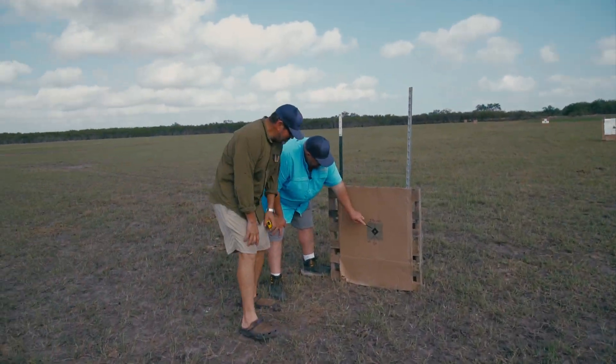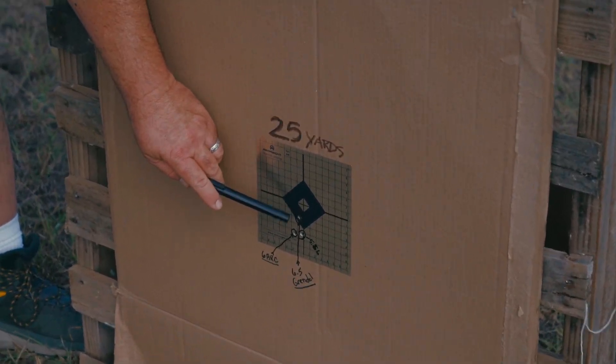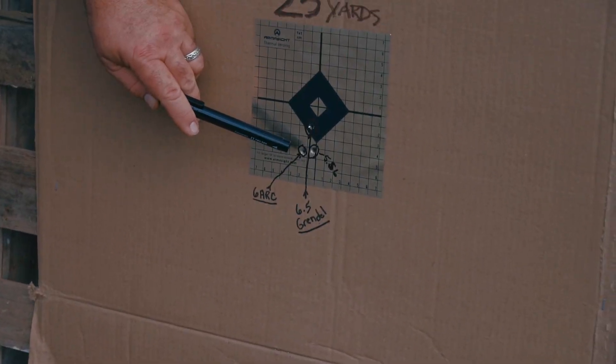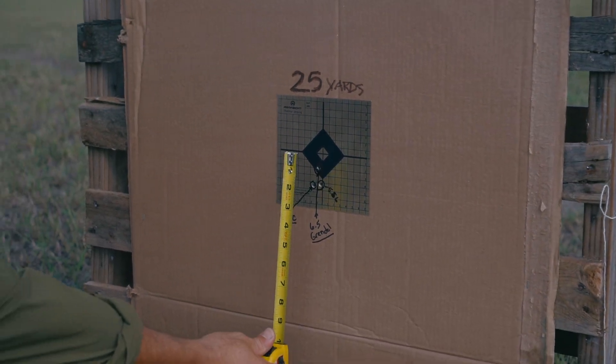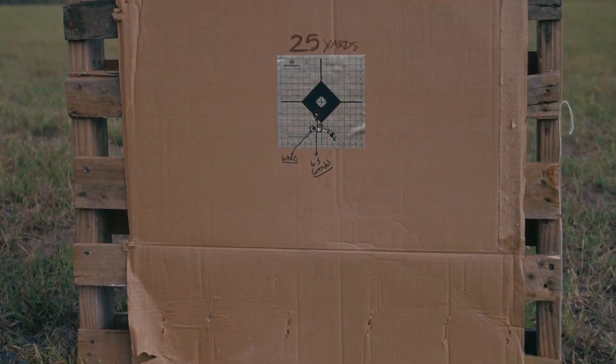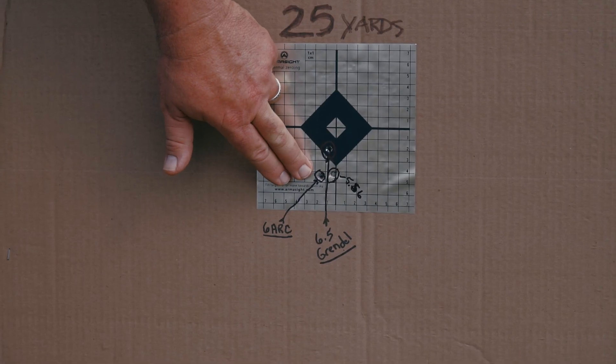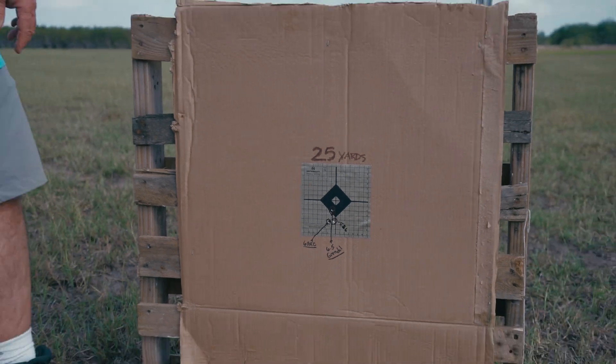All right, check it out. My 50 is zero but look at where these point of impacts are for the Grendel, ARC, and 556. We're shooting off a tripod so we might have a little variation, and anyone that's shot through a thermal knows it's very difficult to be extremely precise, even though the resolution is very good. Our thermal targets really help the sight picture. You can see how close these are — they're all a little low. Our lowest is about two and a half inches low at 25 yards.